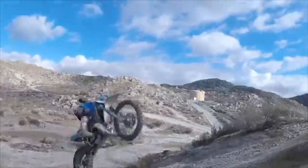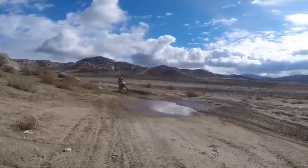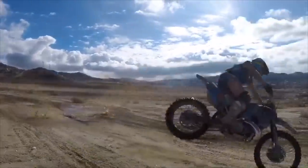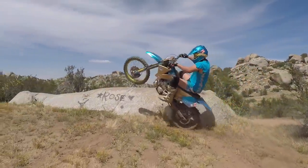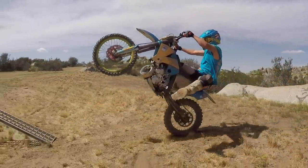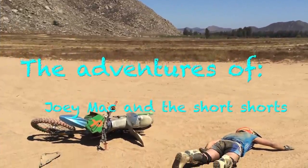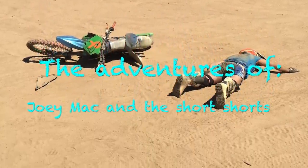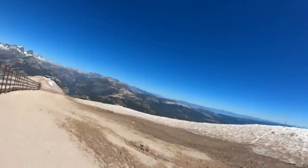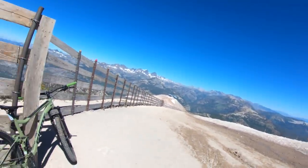This is gnarly! What is going on, ladyboys? We're up here at Mammoth Mountain.